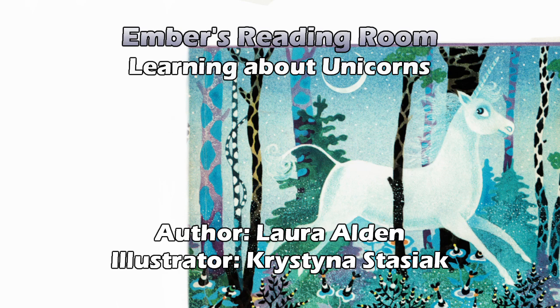A nice cover to start with. Very fanciful. The unicorn is well illustrated. It's not anatomically correct to be horse-shaped — it's got all the general shapes but it's stylized in a very nice way. It's almost translucent, kind of glowy. Apparently Lux has a lot to learn about unicorns. I guess that's what this book is for.